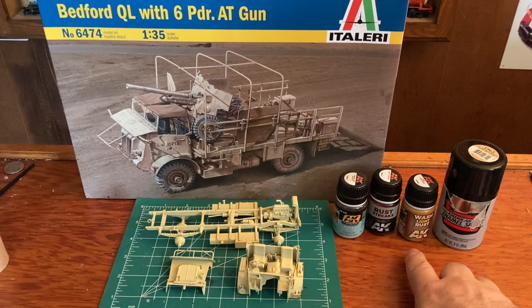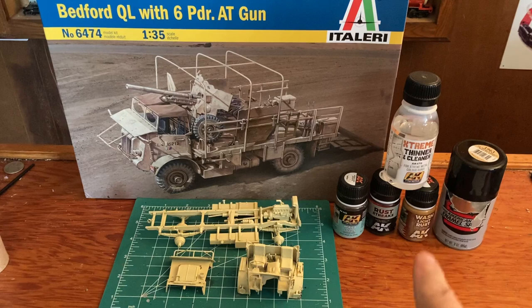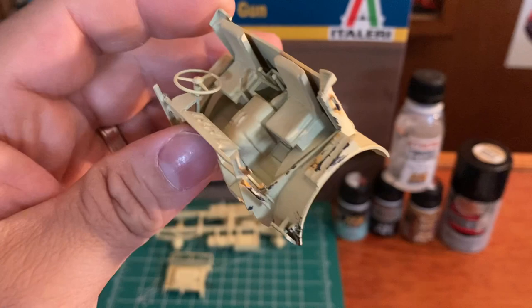Usually when you do the rust streaks, I get the extreme thinner and cleaner to wipe away some of the excess because you'll have a lot of rust that comes with that. And you'll probably want to spray some dull coat or something to cover that paint, otherwise it'll take the paint right off.